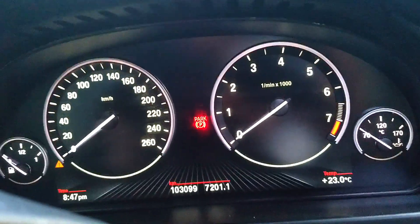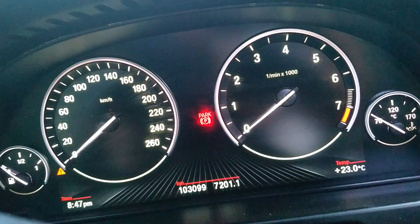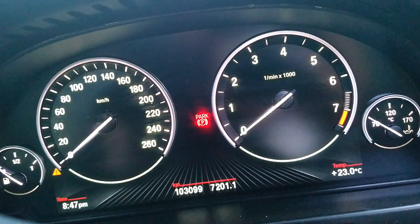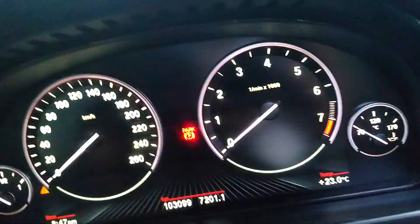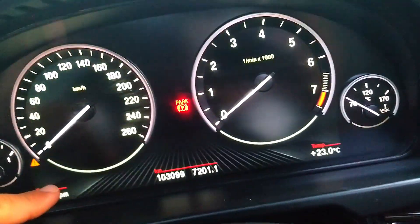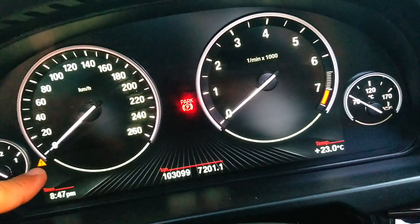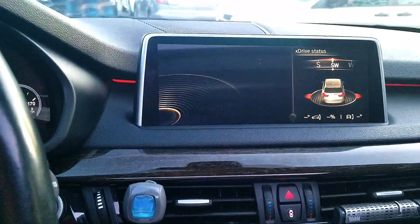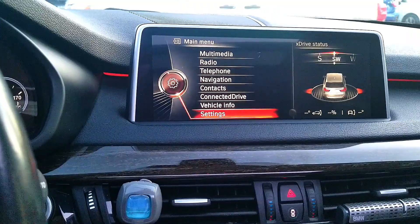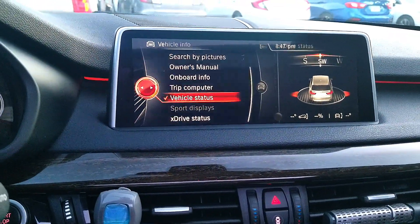On this car I have put aftermarket LED bulbs for the fog lights and the turn signal indicators. You can see the yellow warning code there which says there's some kind of malfunction. Using Beamer Code I can get rid of that — I'll show you how.